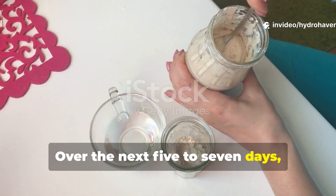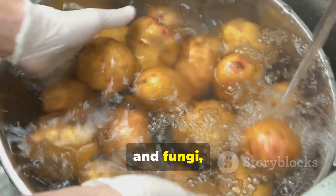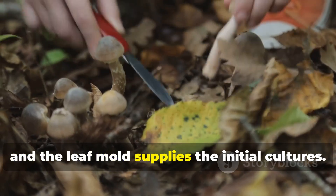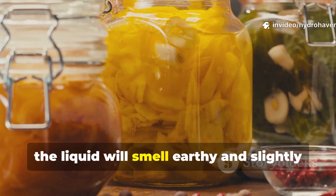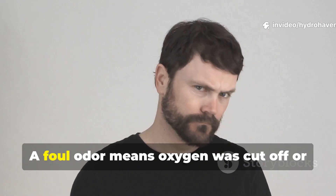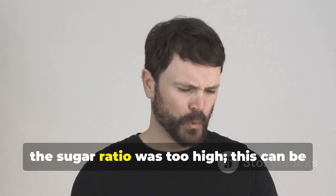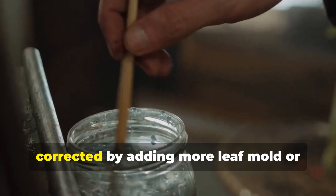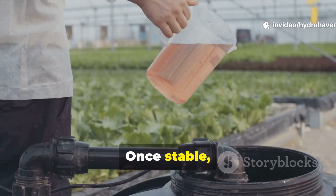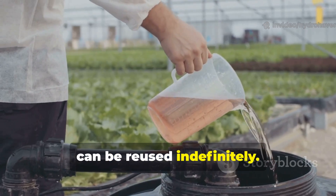Over the next five to seven days, the mixture will ferment. The starch from potatoes feeds bacteria and fungi, the sugar fuels microbial reproduction, and the leaf mold supplies the initial cultures. When it's ready, the liquid will smell earthy and slightly yeasty, not rotten. A foul odor means oxygen was cut off or the sugar ratio was too high. This can be corrected by adding more leaf mold or stirring daily to restore balance. Once stable, you've created a microbial inoculant that can be reused indefinitely.